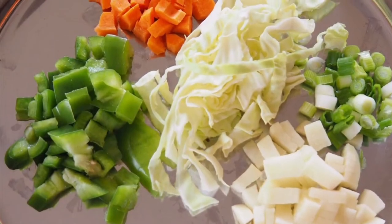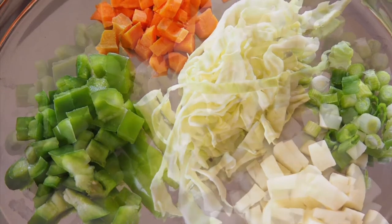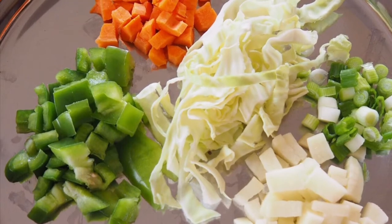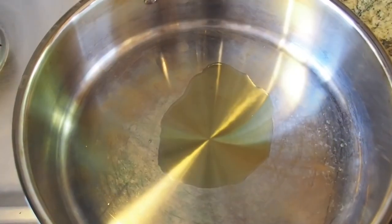I've taken sliced vegetables: green pepper about 8 ounces, cabbage 10 ounces, 8 ounces of diced carrots, and 8 ounces of potatoes, and scallions 4 ounces.